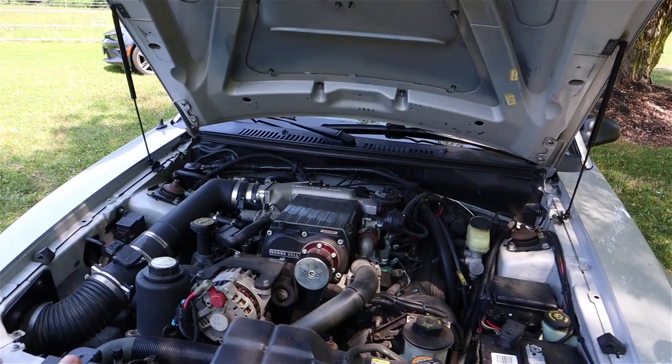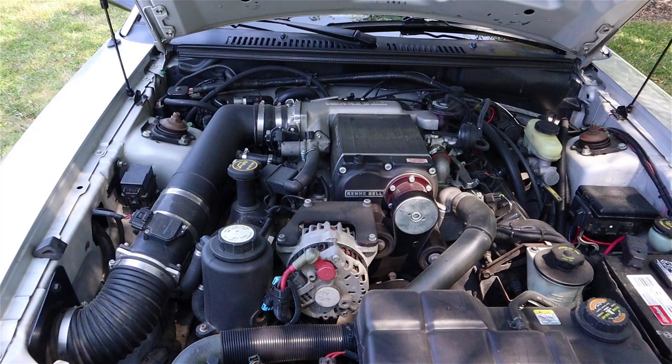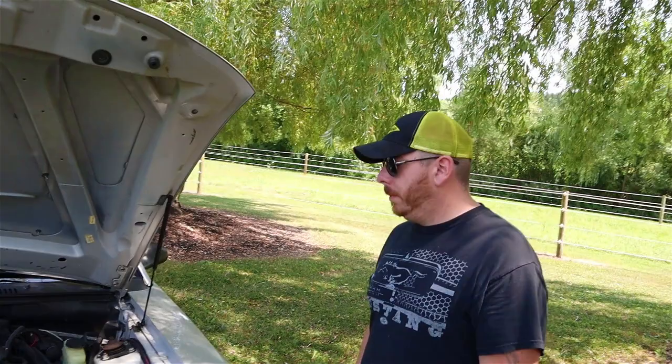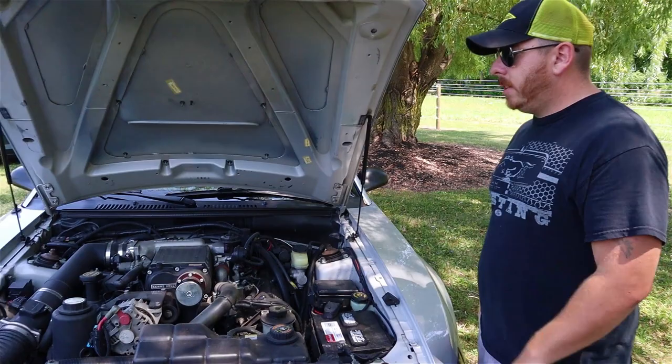So the supercharger alone — what type of gain have you noticed? The car stock is 260 horsepower. Kenny Bell says that the car should be around 400 wheel horsepower on the dyno, though I've never had it dyno'd. I would guess it's going to be lower — around 380 or 390 maybe. All it is, is their 2.1 liter blower with a 9-pound pulley on it, so it's only running 9 pounds of boost. How much did it cost you? The whole kit with everything — I went out and got the fanciest kit with this size blower. For the 2.1 liter, it was like $7,000. And you've had it since 2011 with a blower on it. Would you say the purchase was worth it? Oh, yeah.